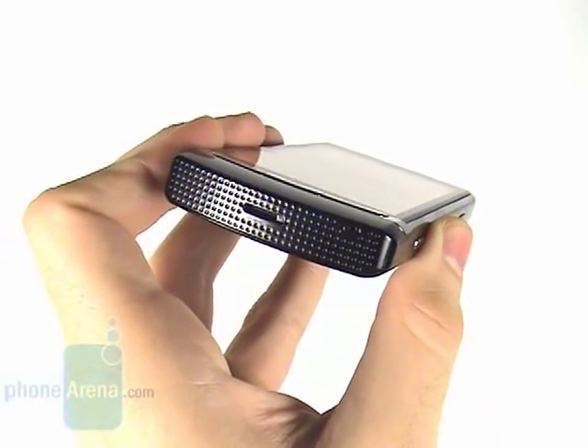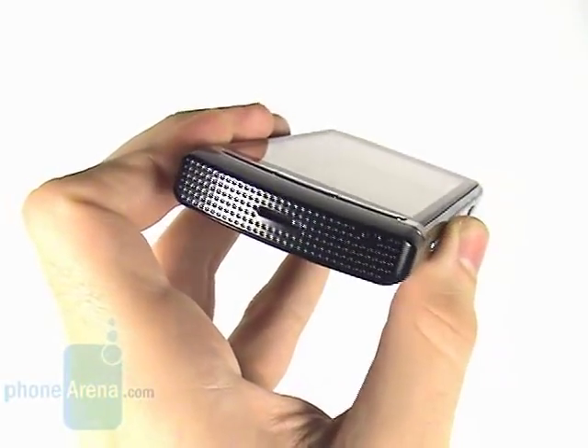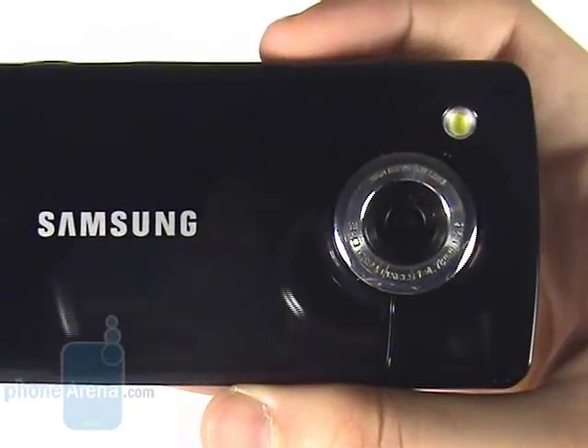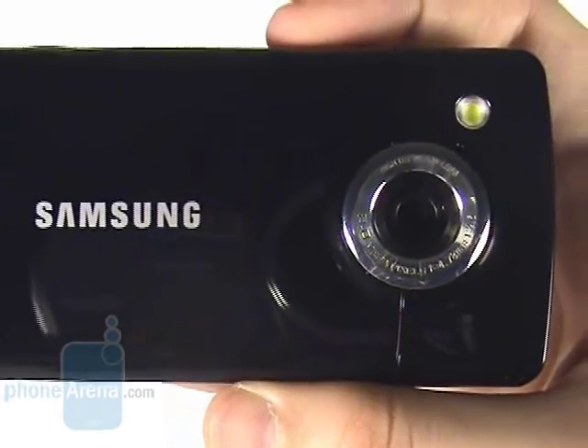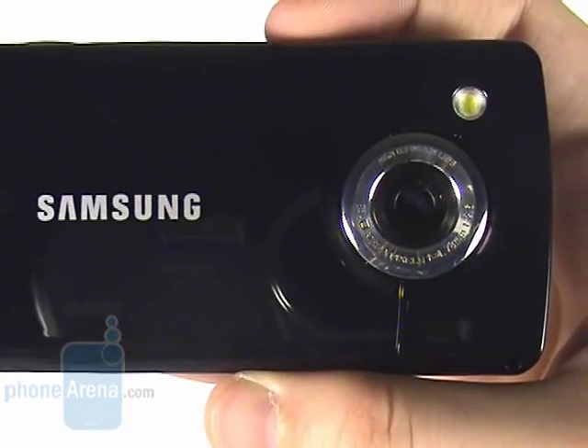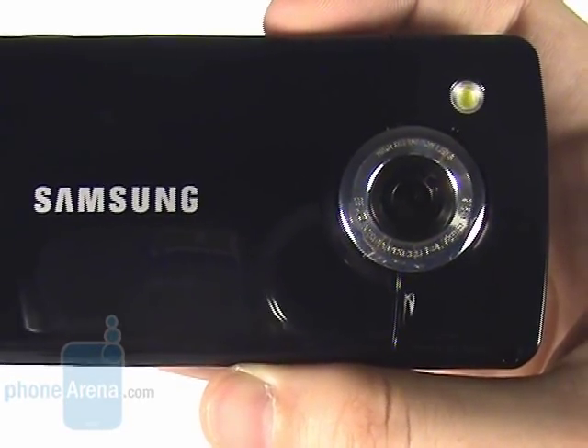One of the stereo loudspeakers is located on one side, while you can see the other on the opposite side. They are capable of producing loud, nice quality sound, although not as good as the Nokia 5800 Xpress Music. And here is the eye of the monster, or in other words, its 8 megapixel LED flash camera. Both snapshot and video capture deliver good results, but more on this coming later.